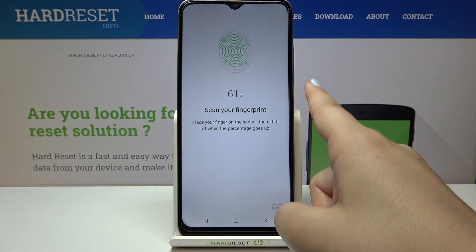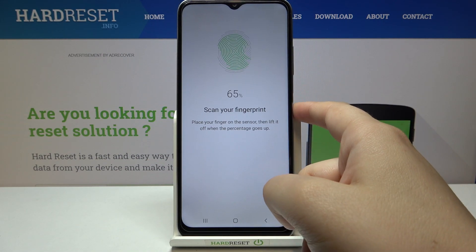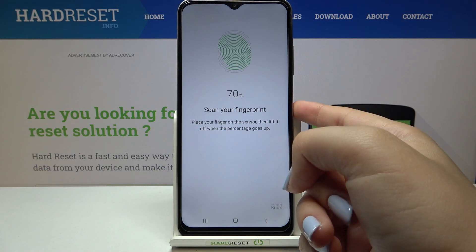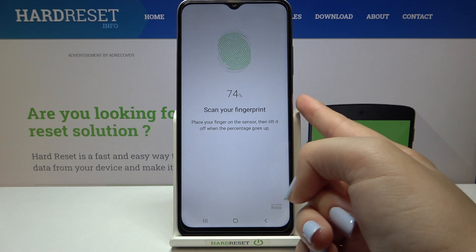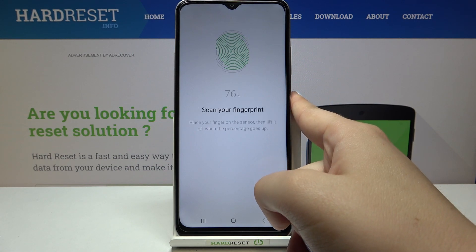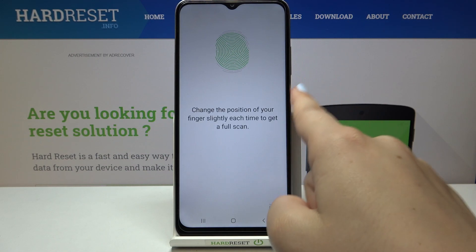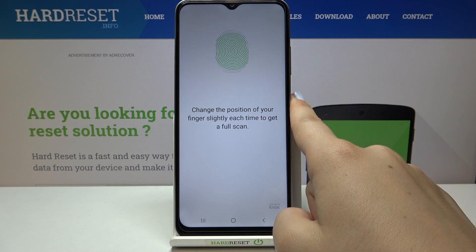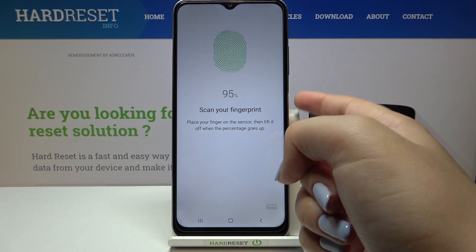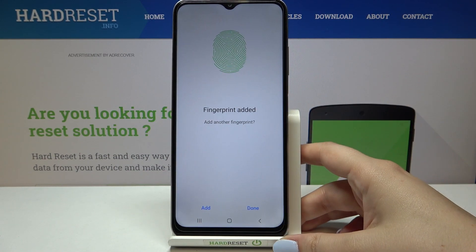Just take your time. As you can see, it may take a while because it looks like the sensor cannot detect that I'm changing the position of my finger.